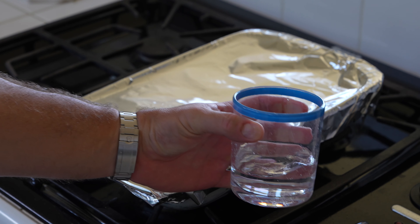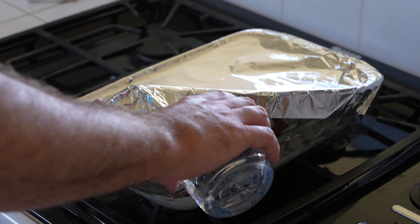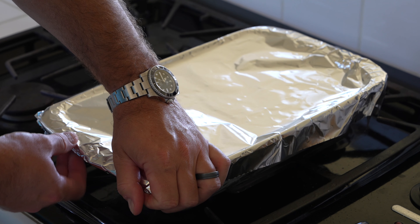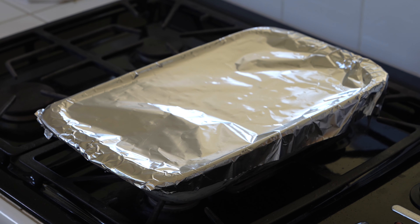What you want to do is add a little bit of water — not much, just a little bit. As this bakes, that water is going to help to further tenderize your pork chops, and you want a good, tender, and flavorful baked pork chop.